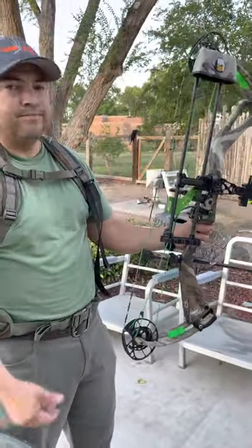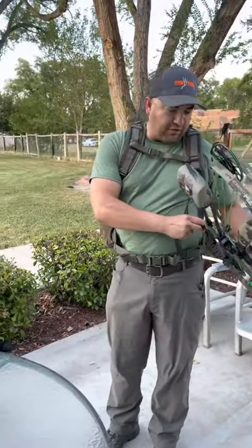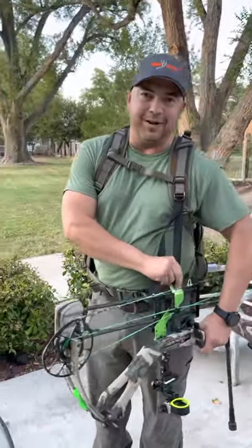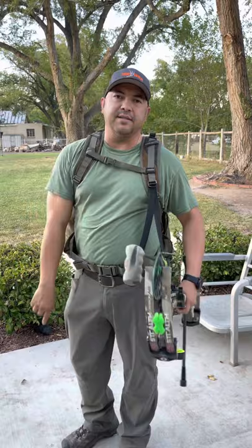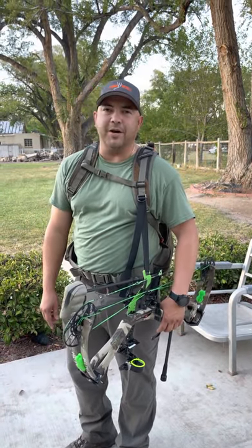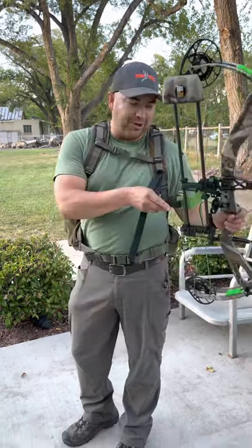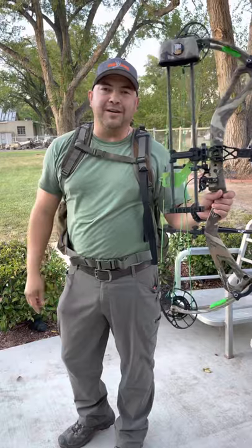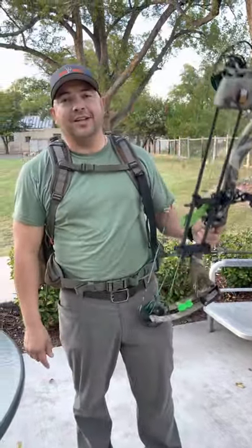Just a couple of tricks, a couple of things we learned from the shows. Thank you for all the support — it was incredible. We look forward to seeing you all next summer. Send us a message and check out our hero program for veterans, teachers, nurses, and first responders. If you think you qualify, hit us up. Carrying your bow doesn't have to suck — you don't have to do it that way. You guys be good and good luck this season.